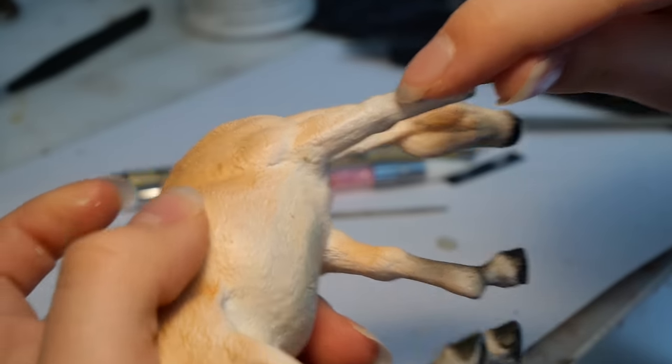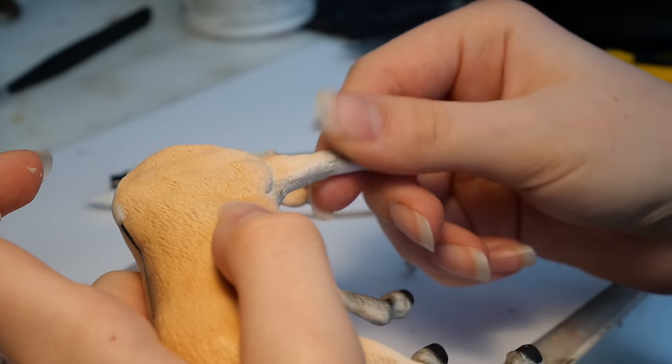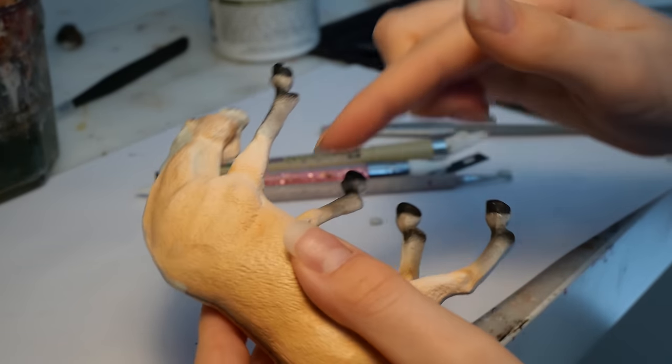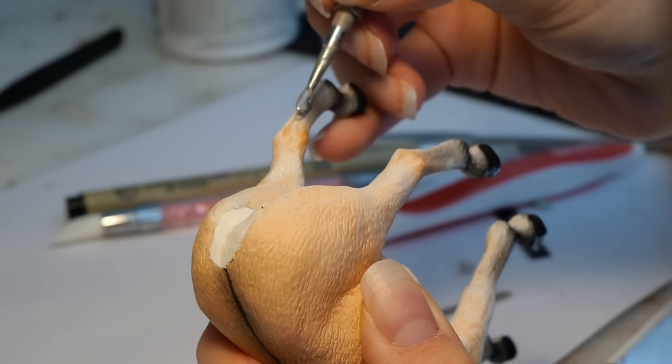She has this pretty big air bubble on her knee here, so I'm going to fill that in with more epoxy. And because I always seem to mix up a little bit too much epoxy, I'm going to use the leftovers to give her some chestnuts on her legs.